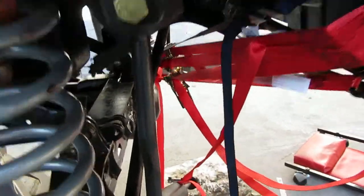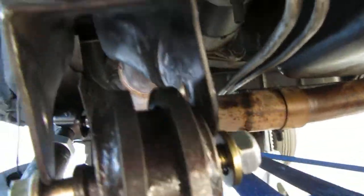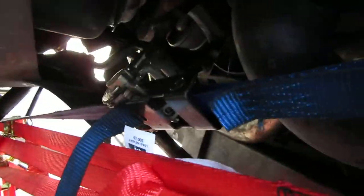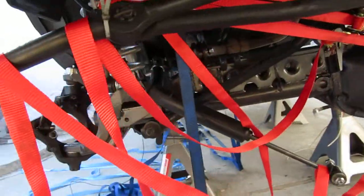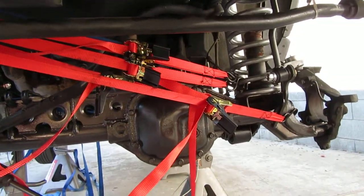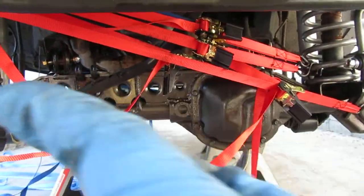Here's a little update on trying to line this up. As you can see, all these ratchet straps — four of them plus this older one — have moved the front differential over. It looks like a party's going on; there's a bunch of straps just pulling it in that direction.